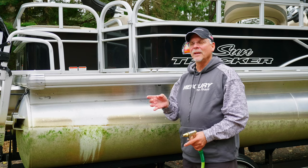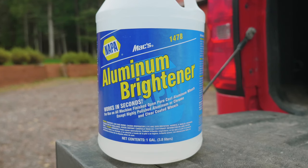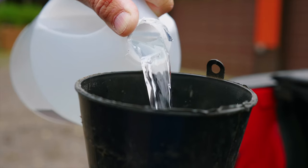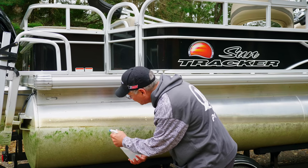I've got a cool tip. You go to your local Napa automotive store and you get a product called aluminum brightener. I get them by the gallon jugs. They're not very expensive. You pour them into a little spray bottle you can get anywhere for a buck-and-a-half, and then you just spray it on your pontoon logs like you see here.